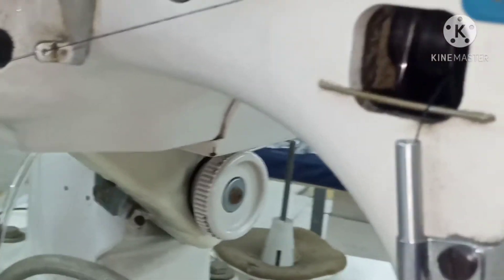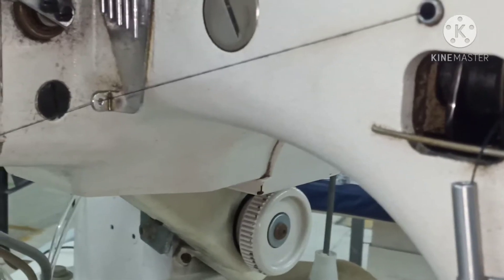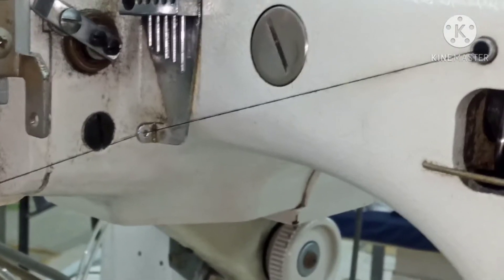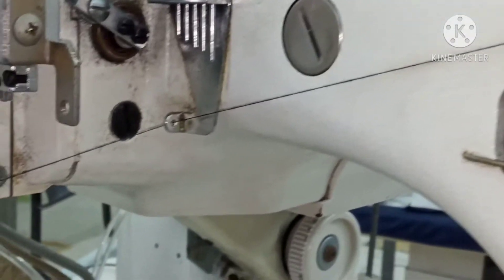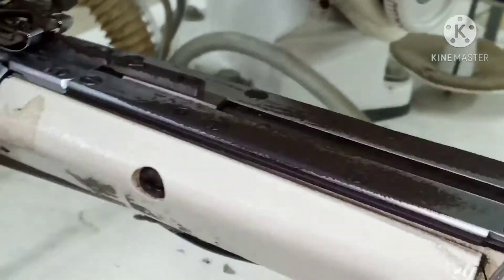Saya juga baru masuk kerja nih, libur 3 minggu. 3 minggu kena lockdown, jadi bulan depan gak dapet gaji nih. Gara-gara COVID. COVID ini emang benar-benar luar biasa, dahsyat ya.